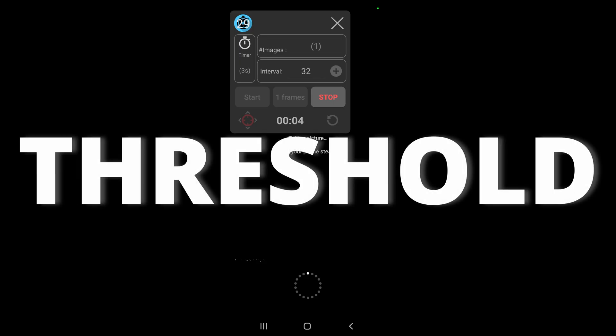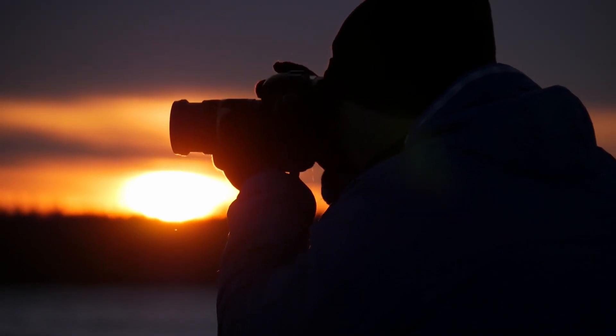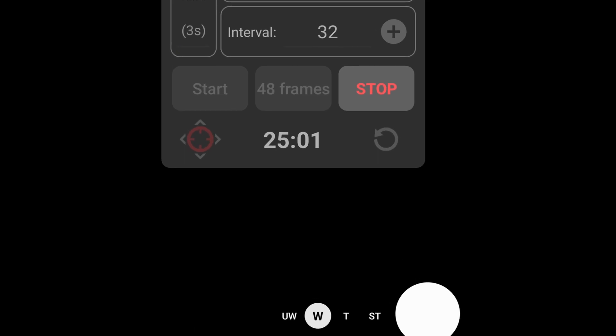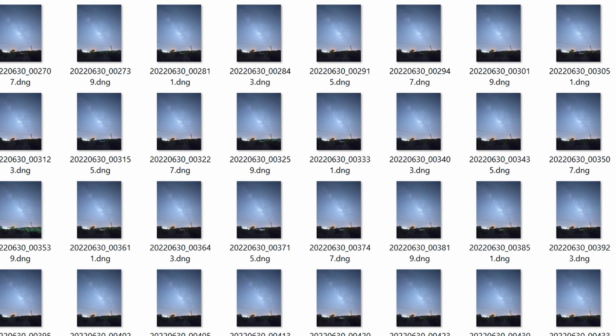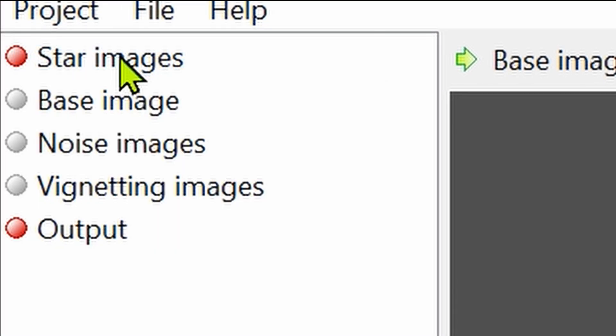You can previously define a threshold, or when you decide it's enough, just click stop. After a while I decided it was enough and stopped. Then I had to transfer all the files to my laptop to open in Sequator. Let's do this with a keep-it-simple style.